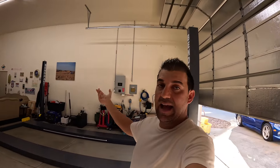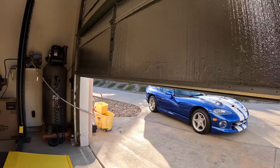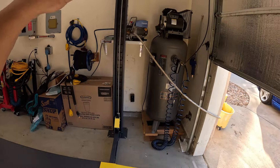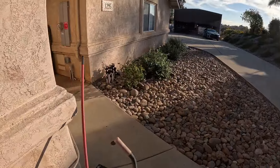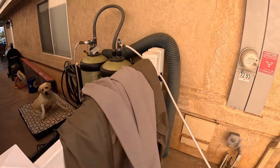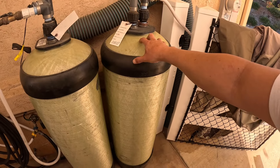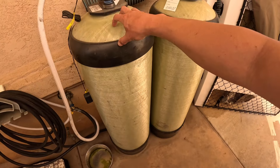If you guys have been following me for a while, not much has changed in here besides we added a lift. The car wash section — as you guys remember, I had two big PureTech tanks right here. Those are gone. I moved them out of here and stuck them right over here — that's why this hose is here. They were kind of in the way so I needed the room.